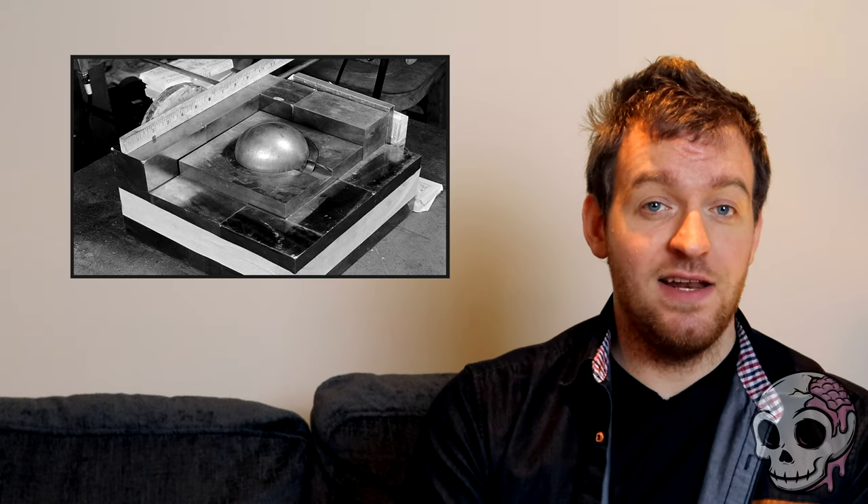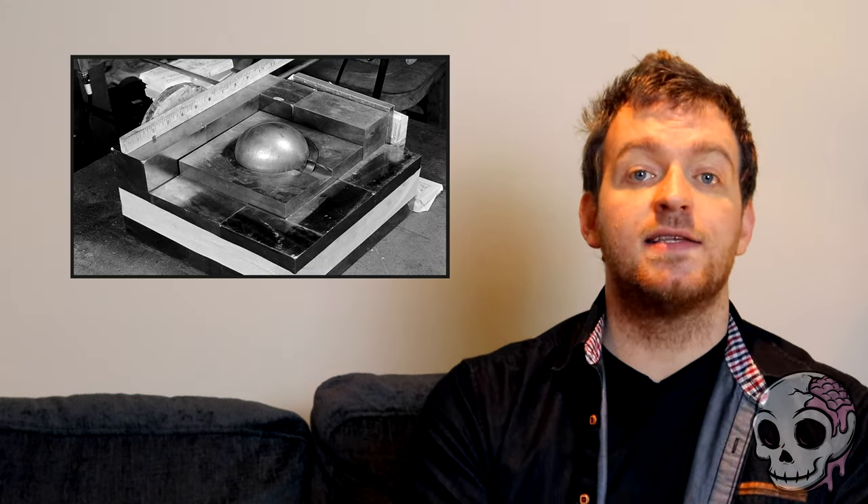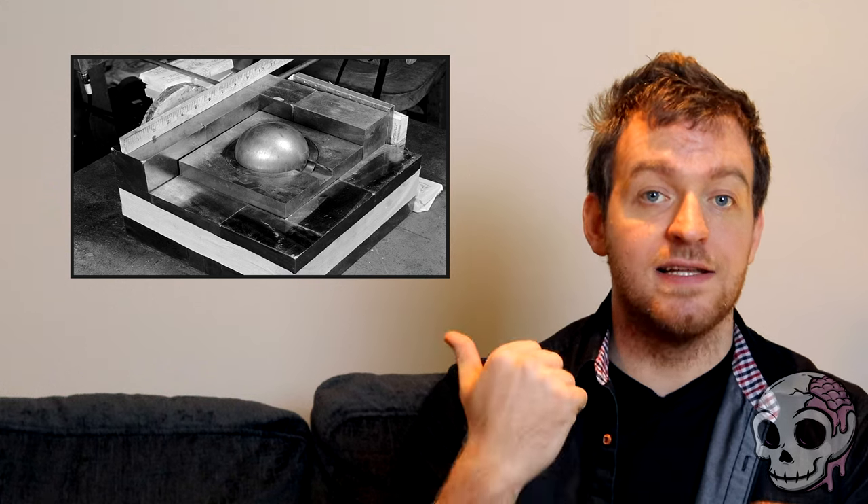This metallic ball is probably one of the most single dangerous things that you could have in your lab. And whilst seemingly not looking threatening from first sight, this thing is known as the Demon Core. Not so innocent looking now, is it?